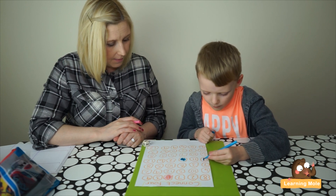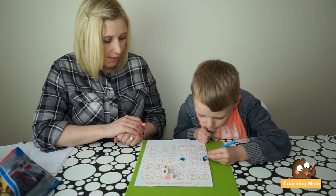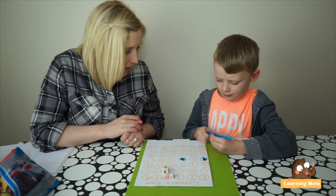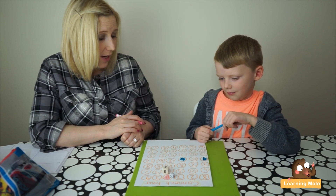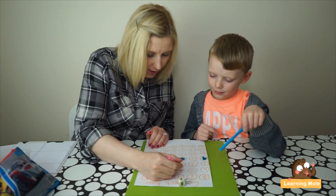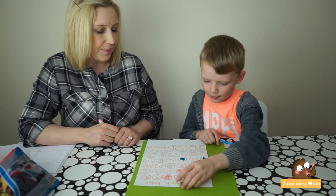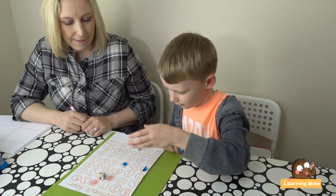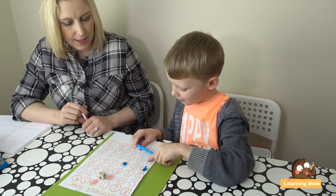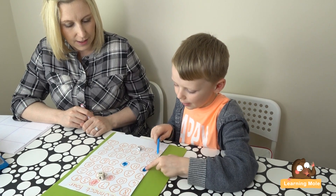Okay, it's mommy's turn now. Two plus three - well, I know that three plus three is six, so two plus three must be five. Am I right? Yeah! There's a five that's near my eleven. Okay, your turn. Oh, six plus one - seven! Now I need to find the seven that's close.